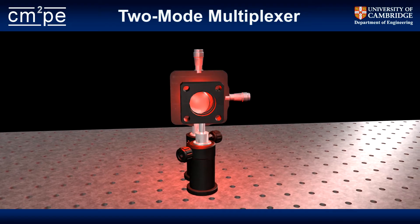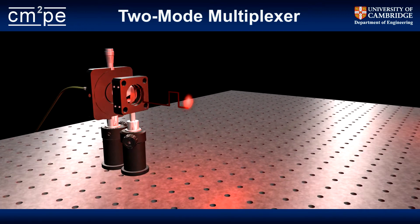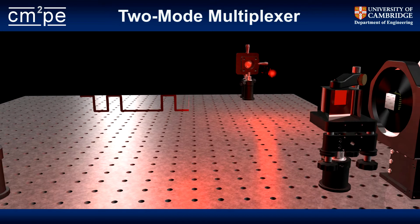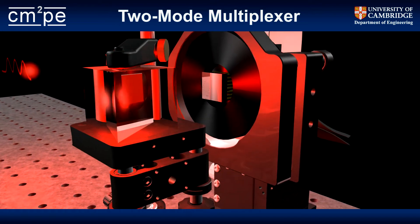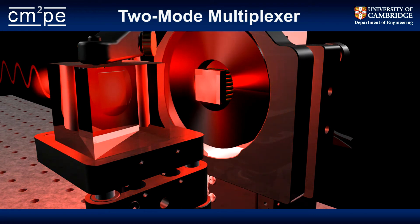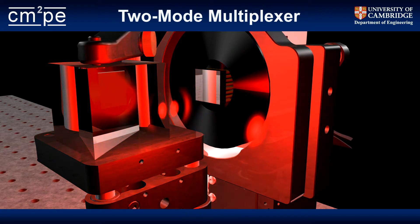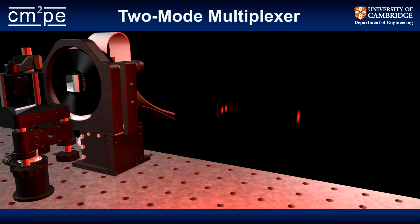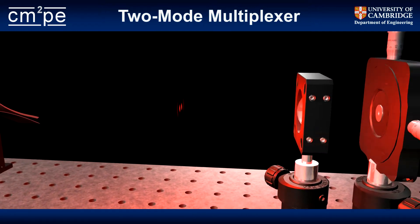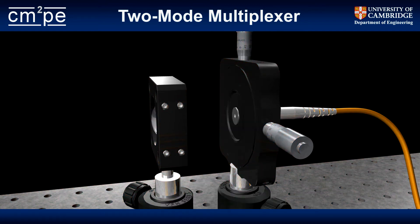The system starts with two Gaussian beams, each modulated with its own channel of information. One of those beams passes straight through the beam splitter and goes on to excite the fundamental mode of the fiber. The other beam reflects off the spatial light modulator, which imprints a new phase front onto that beam, which will become the desired higher-order mode at the waist of the refocusing lens. Both are coupled into the same fiber, and at the receiving end, a standard off-the-shelf multi-mode fiber coupler is used to demultiplex them.